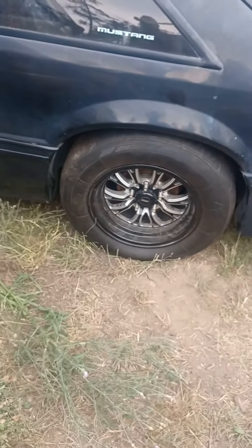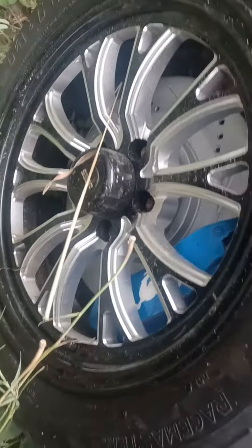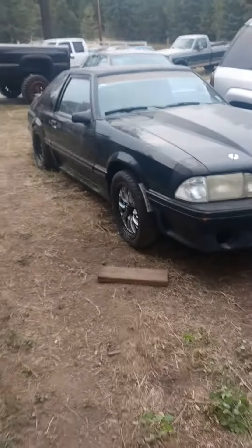Not those big studs on both sides. Big brakes on the front. All right guys, please like and subscribe.